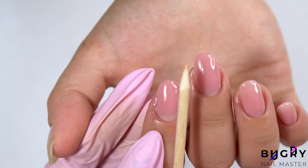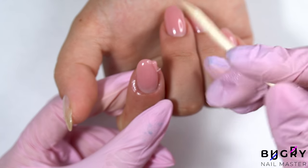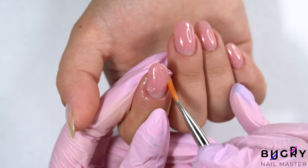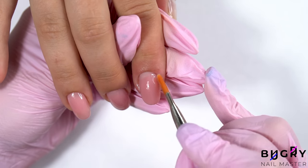My client's index finger's nail has grown out a little to the side, which I hadn't even noticed until applying the polygel. So all I need to do is take a tiny bit of polygel and place it right there where it's needed. Then we're left with a lovely and even nail.